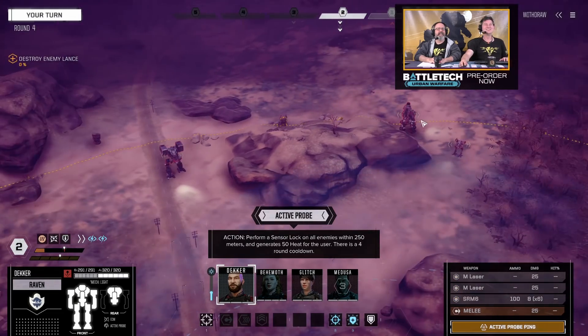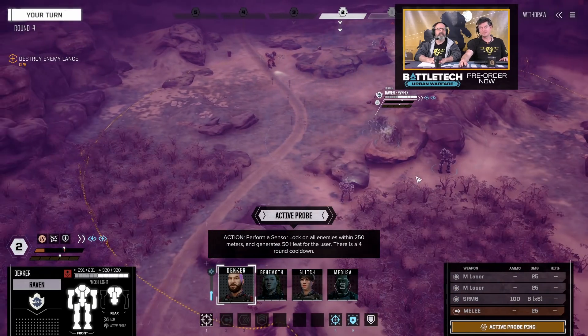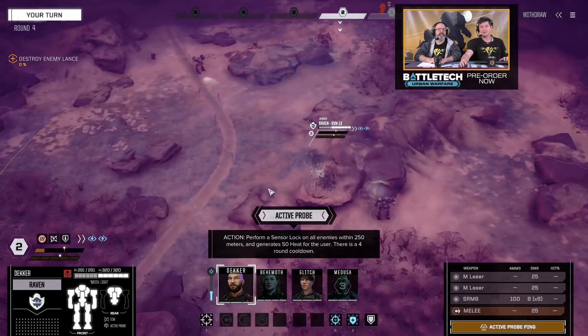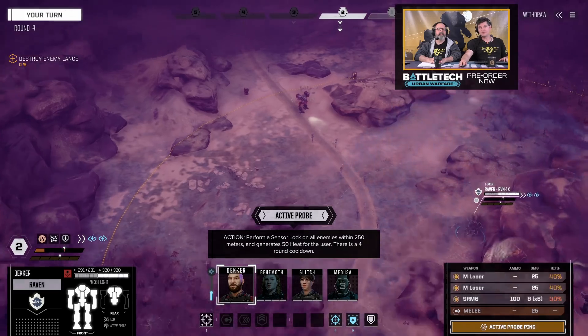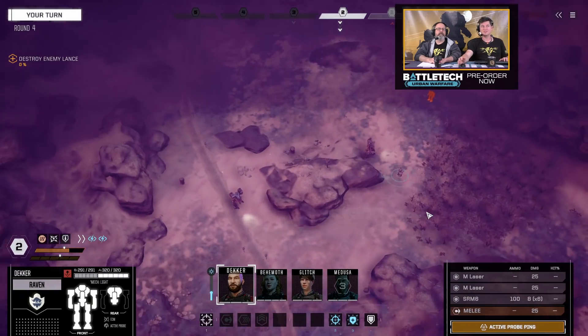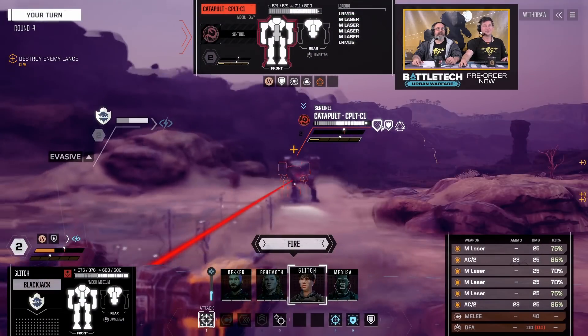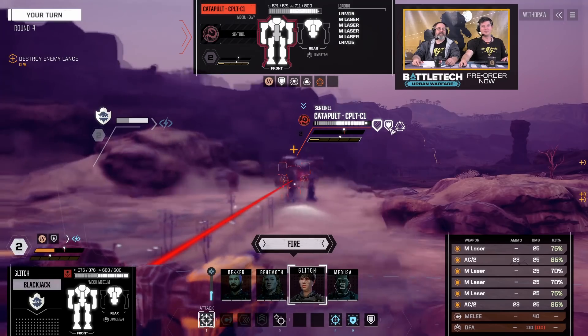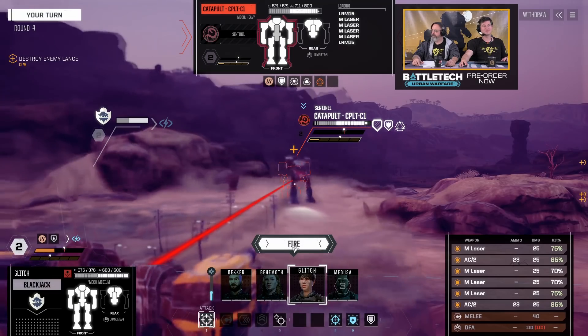Everything inside this gold ring is going to get hit by this active probe. If you get yourself in a good position with line of sight protection, you can use this to effectively reveal enemies or sensor lock all of them. We'll take some of their evasion off, give them some sensor impairment, and get these really cool pings. That active probe has scrambled their sensors.